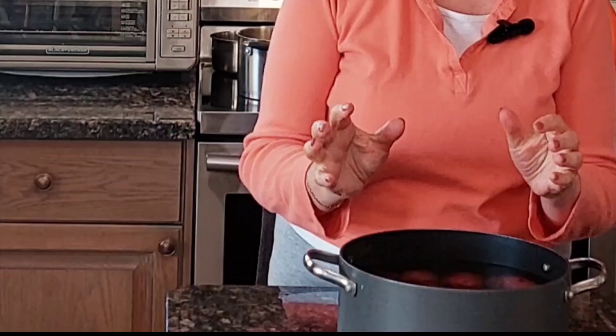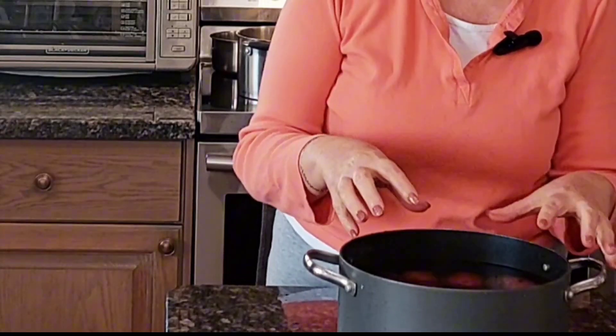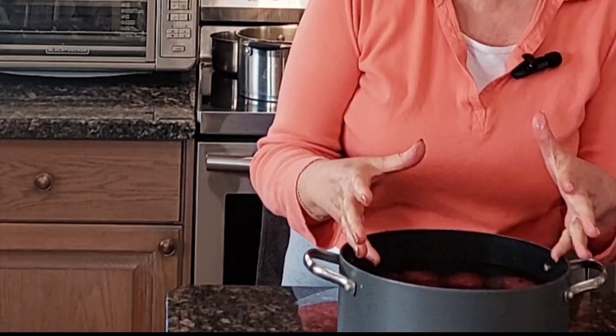Hi, and welcome to my kitchen. Today, I'm going to make scallop potatoes. I have here about 3 pounds, which makes roughly 12 to 13 potatoes. Try to find the same similar size as they will cook more evenly.